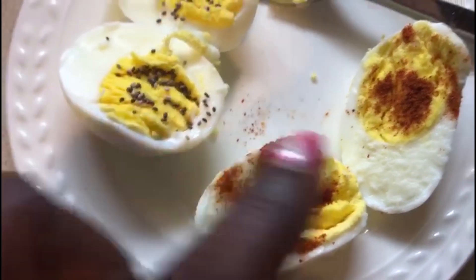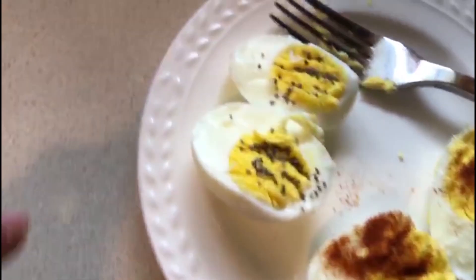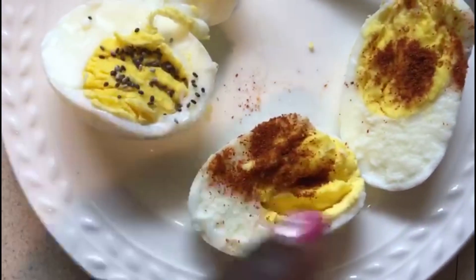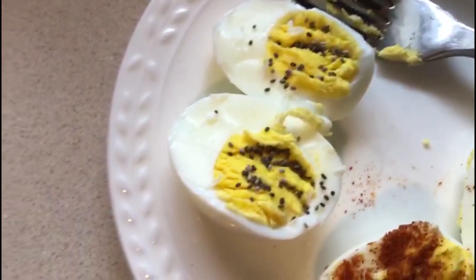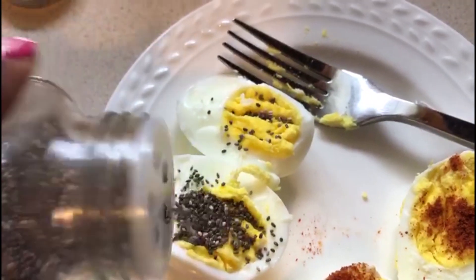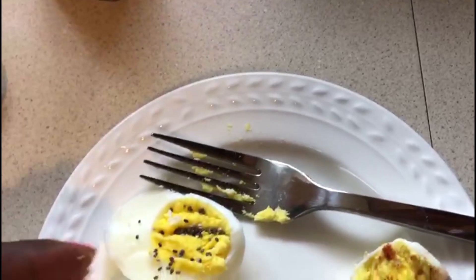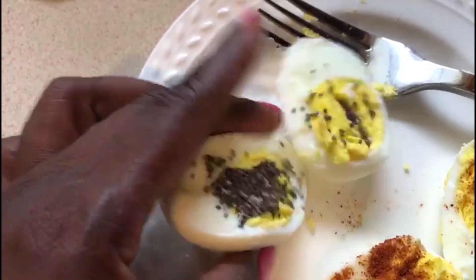You can add other stuff to it, or you can just eat it plain with salt and black pepper. I don't use black pepper — I use cayenne pepper instead, and I use white pepper powder. Or you can add a little bit more chia seed if you think there's not enough.